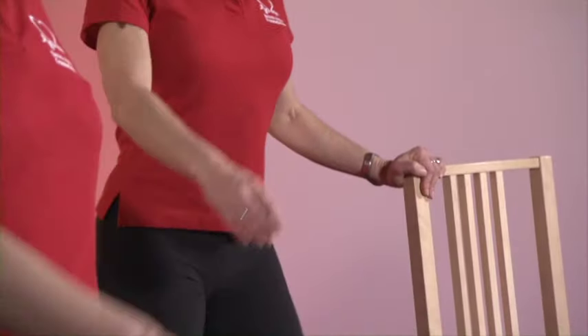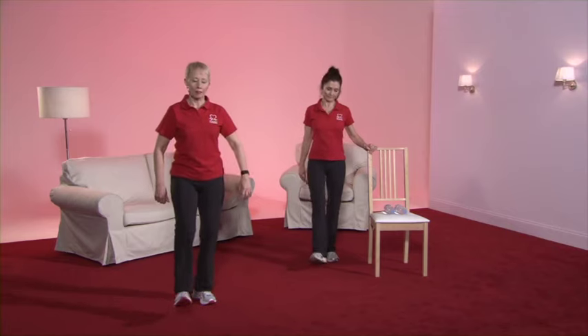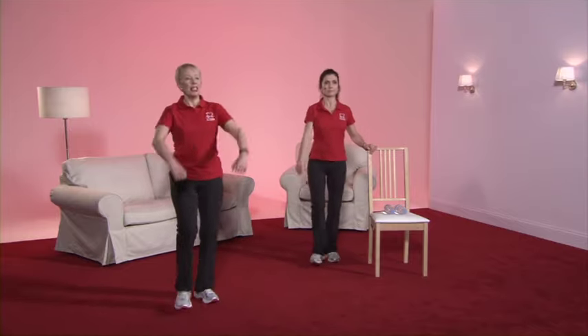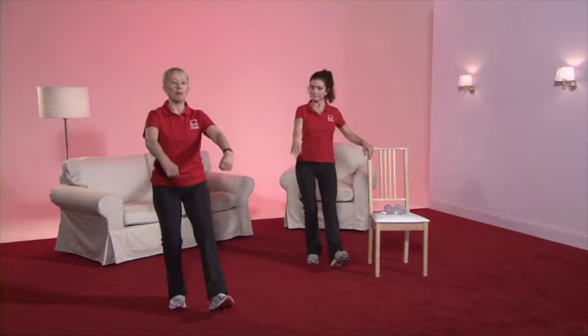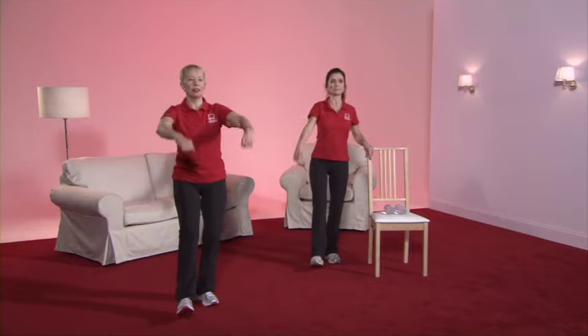Now we're in gear three — the legs come up slightly higher and the arms move with more vigour. Back to the heel dig. As we're in gear three, arms come a little higher. But again, you're in charge — if you think you're starting to get a bit achy or puffy, bring the arms back down. Your choice. And back to the march.